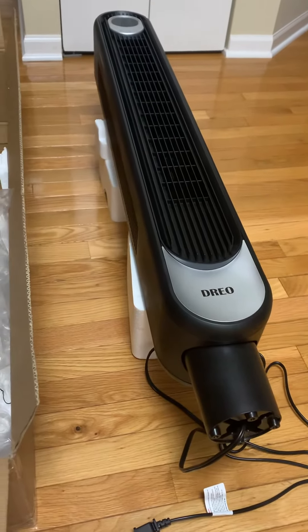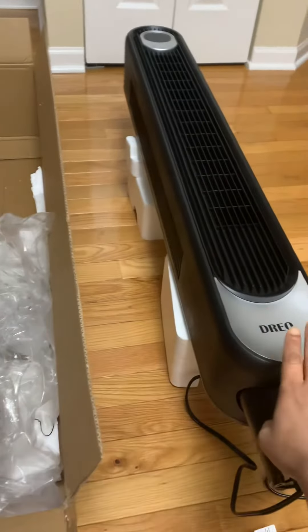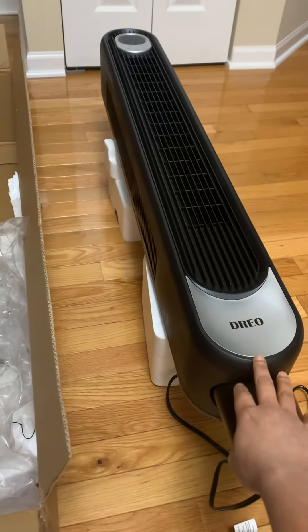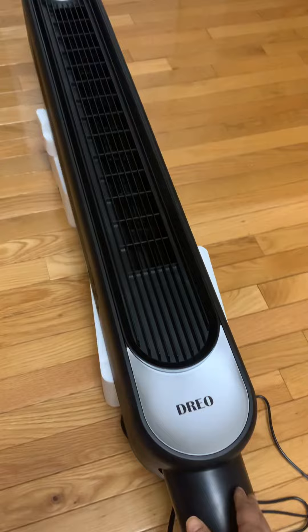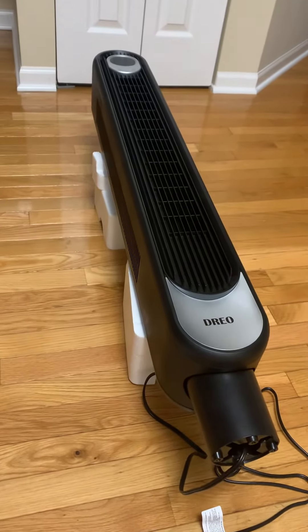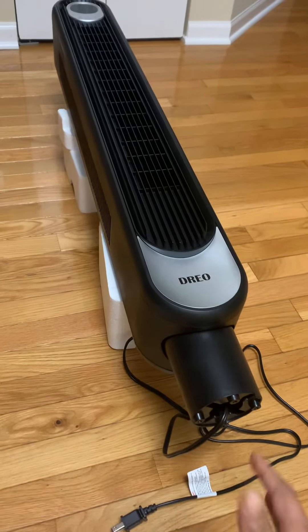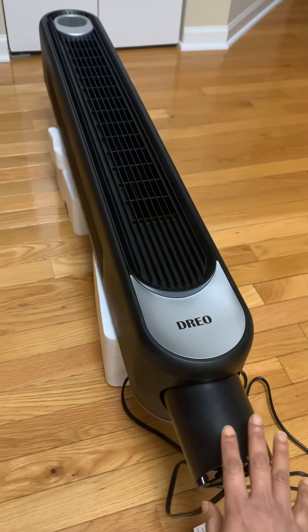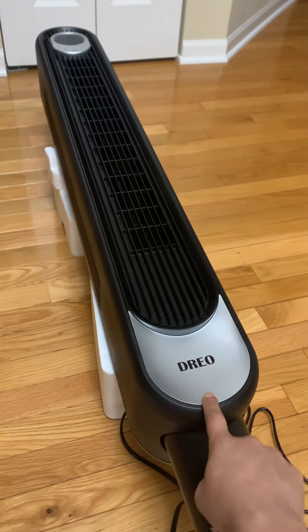This is an unboxing video I'm doing today. I just pulled this Dreo tower fan out of the box. If you can see, this is the body of the tower fan, and I'm going to show you what all we got in this box. There are a few parts of this tower fan that have to be fixed together.